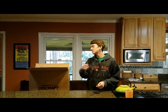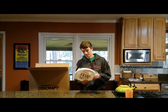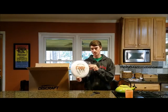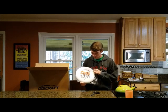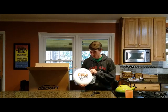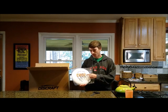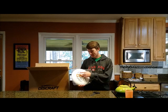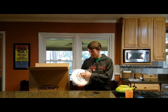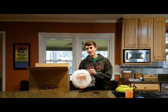Everybody knows first is the worst. Second, though — second is the best, so this is obviously the one we are going to use for games. As you can see, it has a logo. It's not a good logo, but it is a logo. Chuff, because that's who we are. And Chapel Hill Ultimate. It doesn't say Chapel Hill Ultimate Frisbee because I forgot to add that. So that's on me.